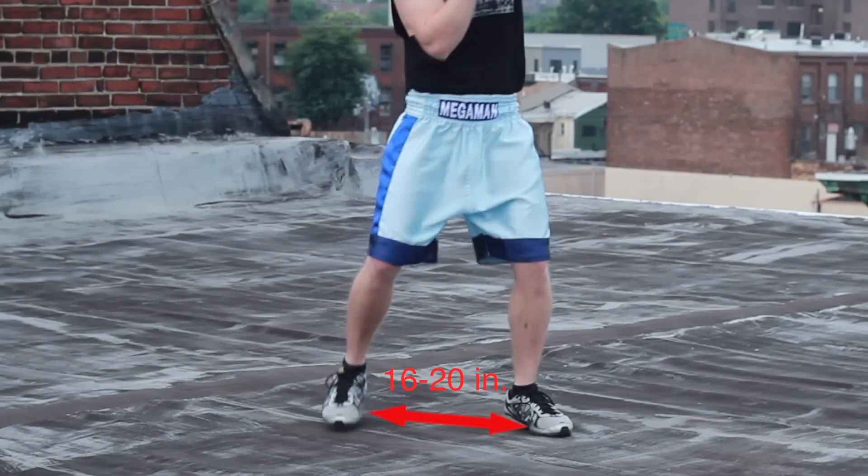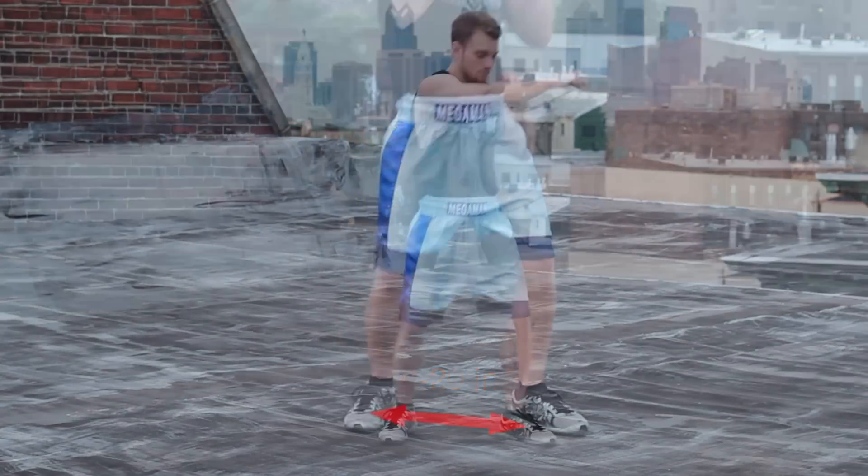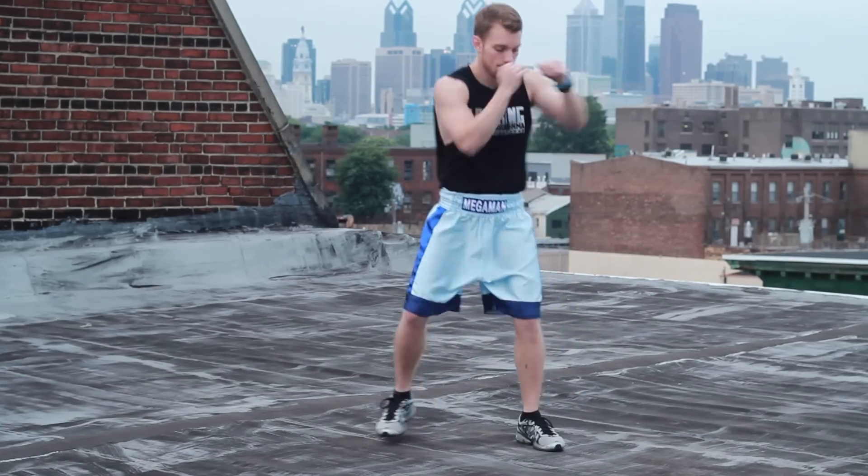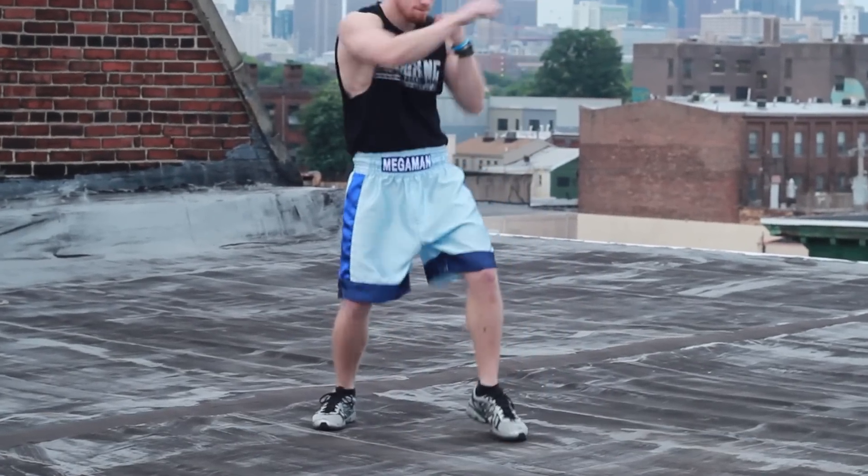Now I want you to move forward as you do it, making sure that you're still stepping on each and every punch. Go slow on this — you never go fast or full power on this, never a hundred percent.